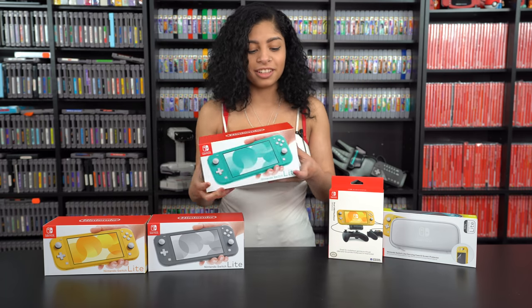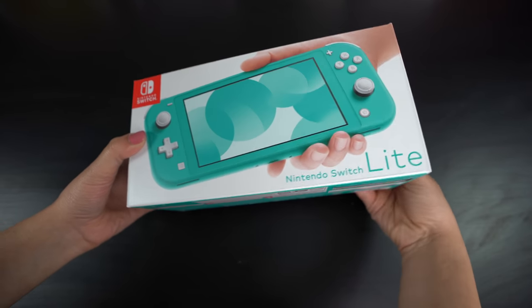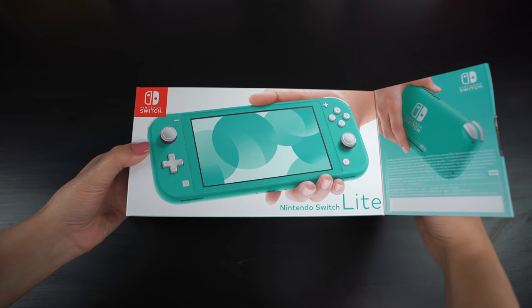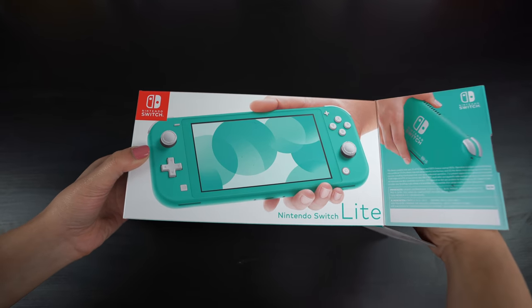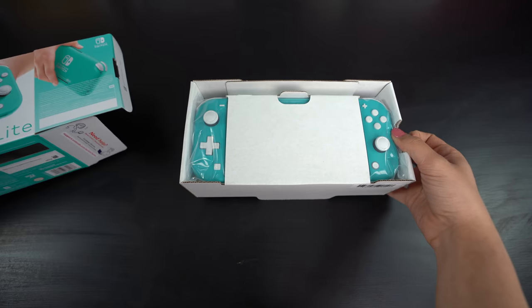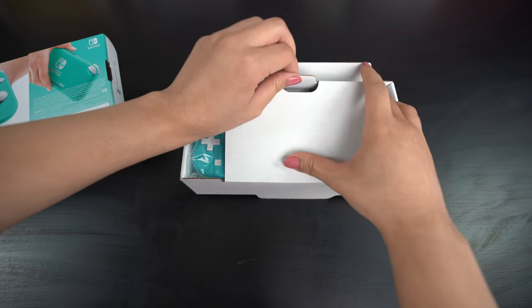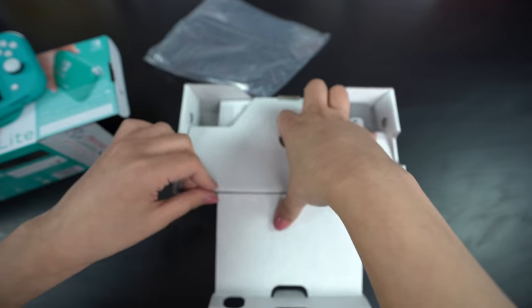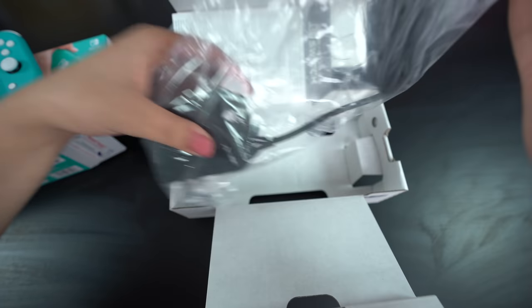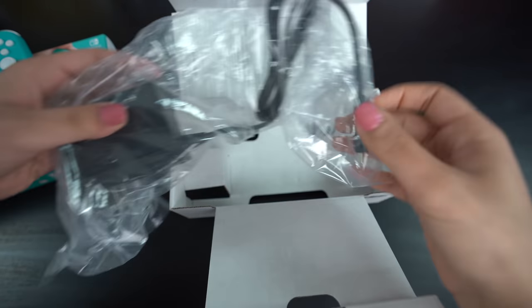It's actually super light — I'd forget there was something in here, it's so light. I guess that's why they call it the Switch Lite. So we're going to be opening this bad boy up. I like how it doesn't have much inside either — simple, it's clean. Comes with some paper and the same charger as the Switch.